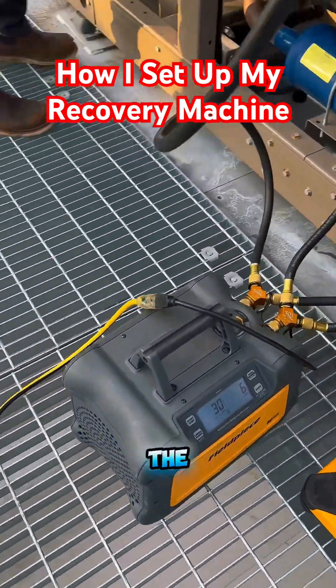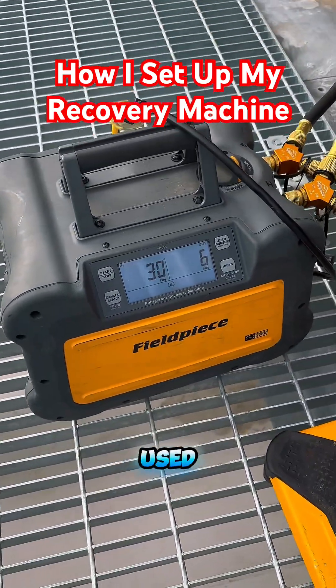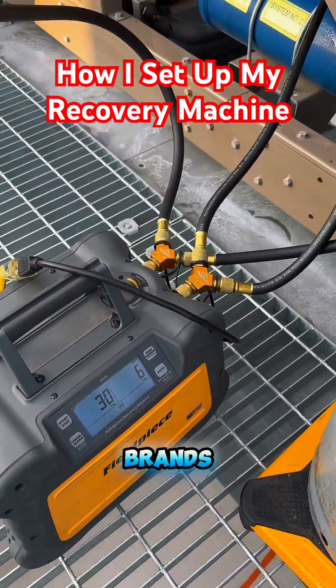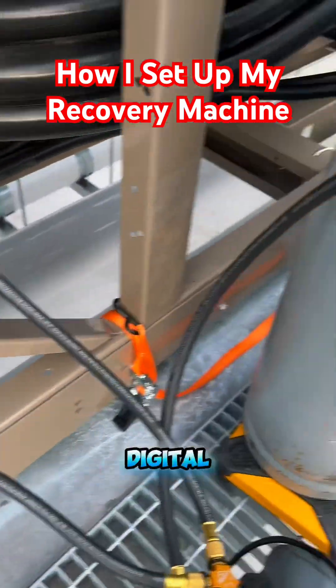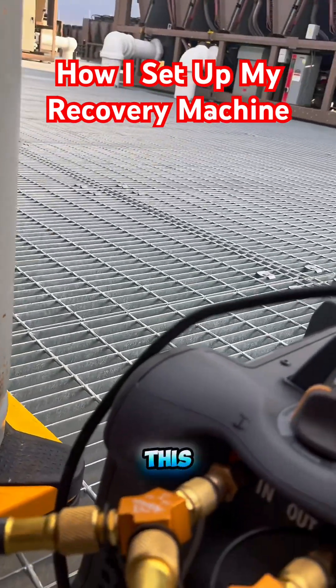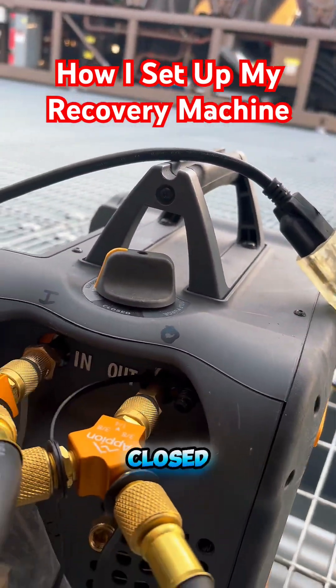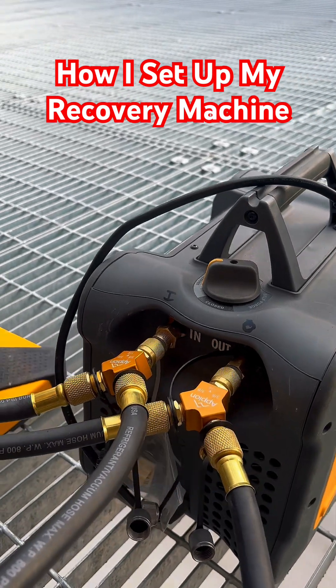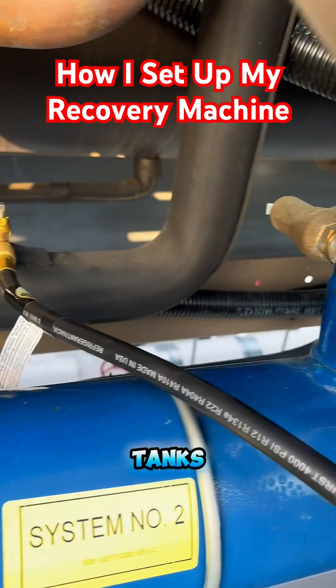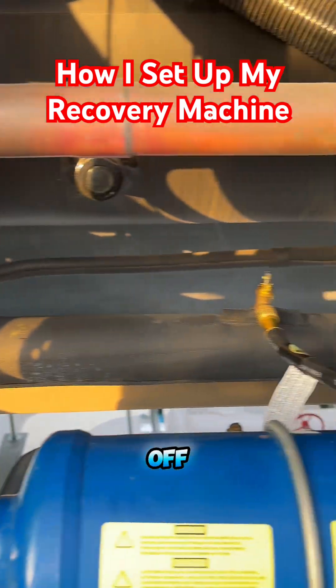I'm a huge fan of the FieldPeace brand. I've used plenty of different other brands of recovery machines, but I like this one because of the digital display as well as this valve right here at the top. You can have it closed, you can have it open to the recovery system, or you can have it purged. Also, when the tanks fill up or there's no more refrigerant, it automatically shuts off.